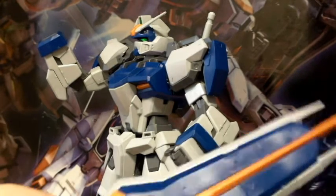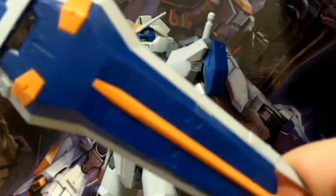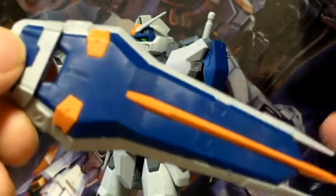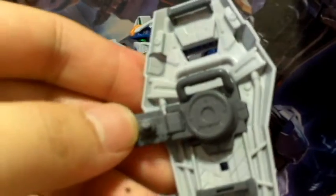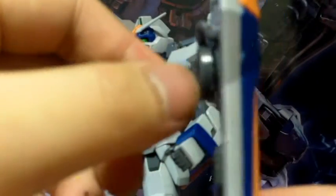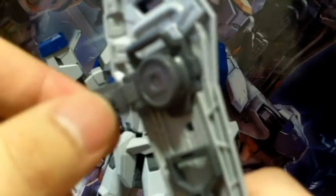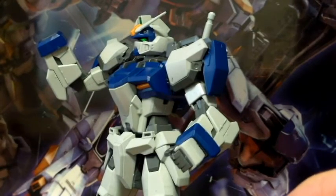I haven't put on any dry transfer decals yet. We have the shield - I believe it's almost similar or the same as the Strike Gundam's shield but in a different color. One thing they really did great on is the peg connection: the Dual Gundam had the shield on its arm without even holding the handle, so that is one of the strongest connections I've ever seen in a MasterGrade. There's also a lot of detail on it.